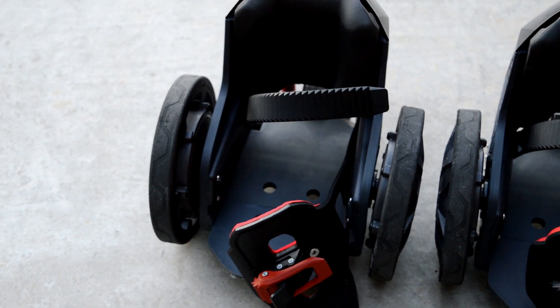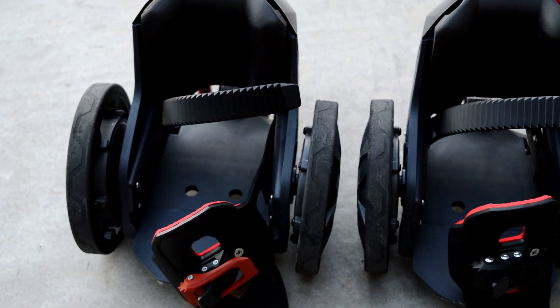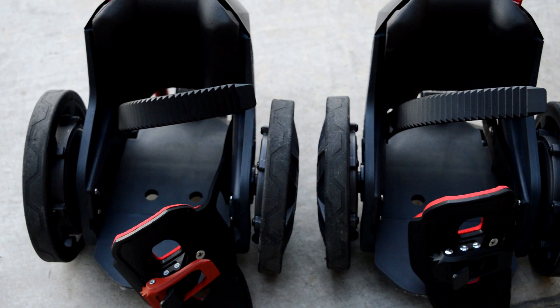I would rather go for something like the Boosted Board, the Ego Board, or something else — even a new computer. The Rocket Skates just have a lot of problems. I do think they have a lot of potential though. But moving on, I want to talk about the app, because that was another problem with the Rocket Skates.